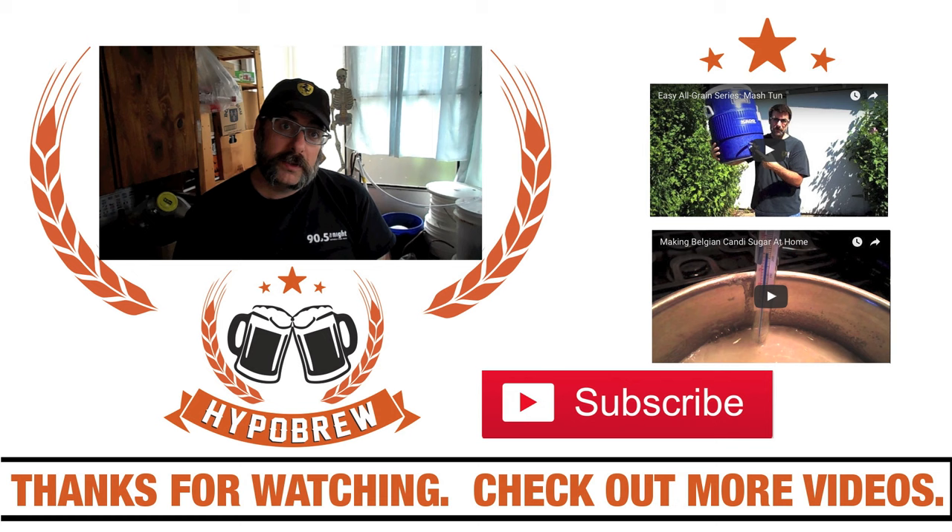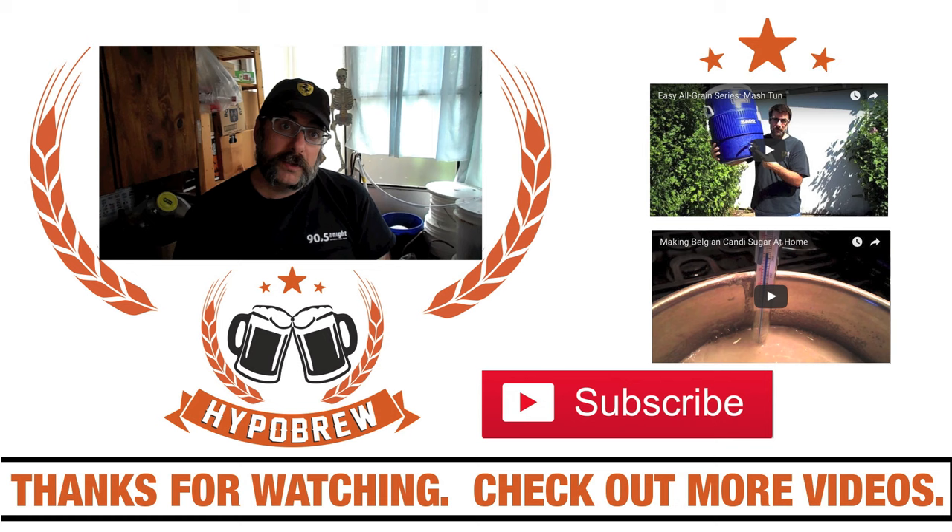If you enjoyed this video, make sure to hit the subscribe button down below. You can find me on Tumblr at hypobrew.tumblr.com, I'm on Twitter at hypobrew, and you can check out my normal domain hypobrew.com. Until next time guys, cheers.